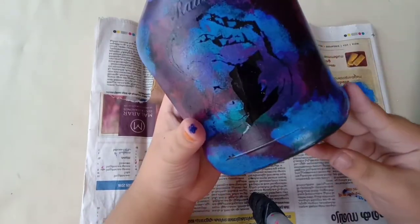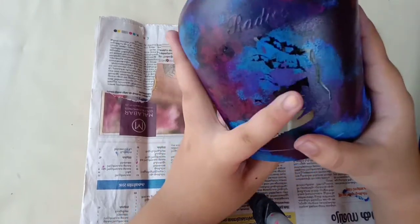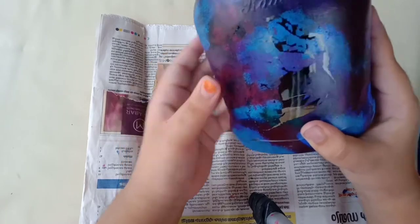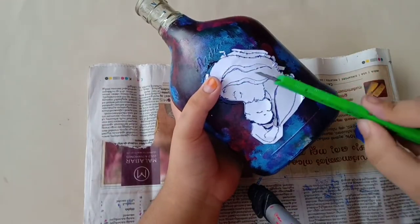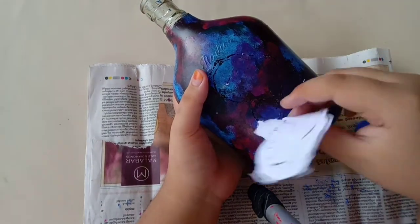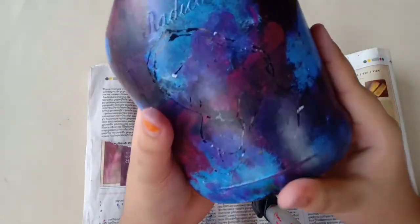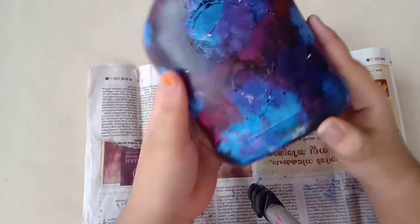I have a bottle of gesso. I will paint a layer on it. If you have gesso, I will put it on the bottom of the bottle. I will put my paper on the bottom of the bottle. This is a knife — this is a piece of paper, and I have paint on the bottom of the bottle.